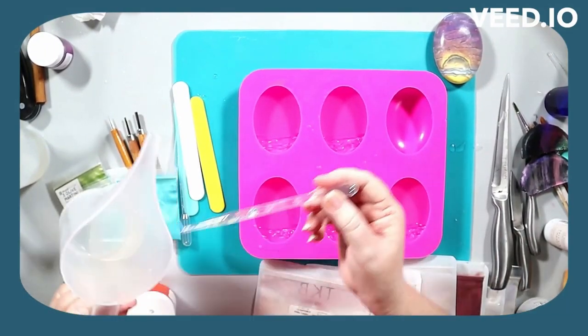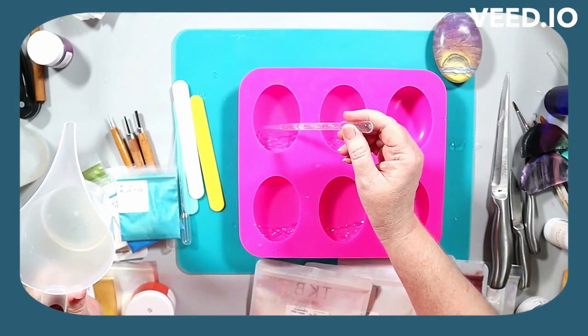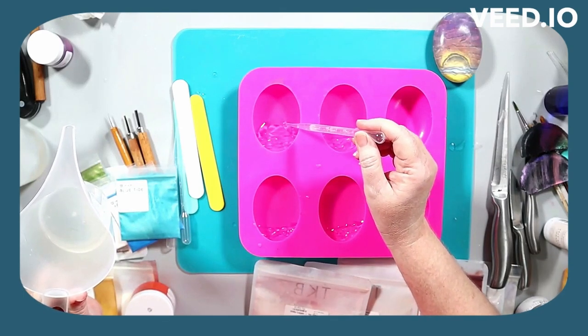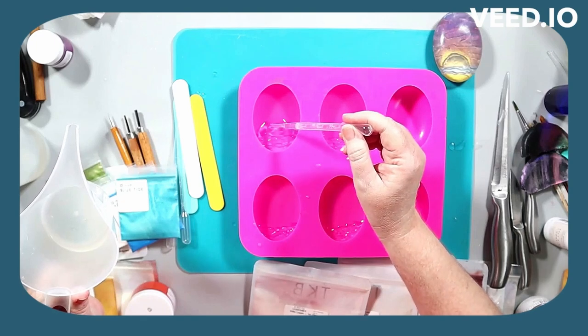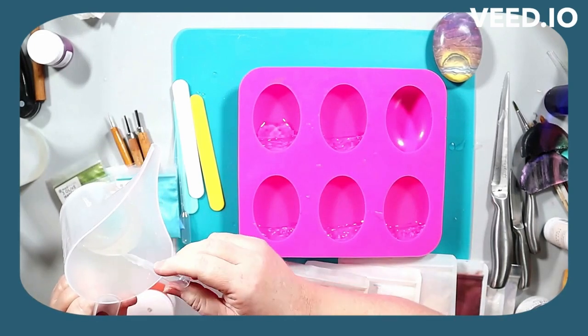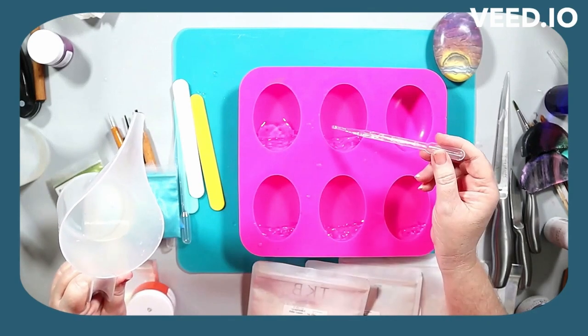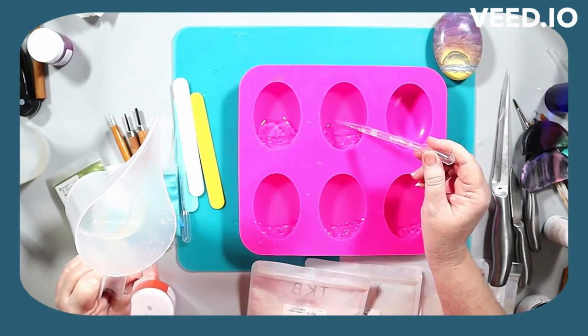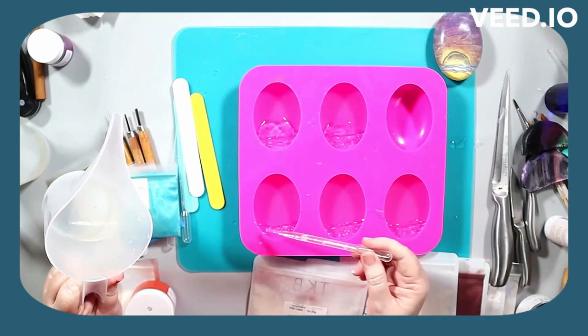Not an affiliate — maybe someday — but I adore their soap bases so that's just my personal choice. If you use a different soap base just make sure you know what the melting point is and apply it fairly warm or hot without ruining your base, because you want that soap to stick.